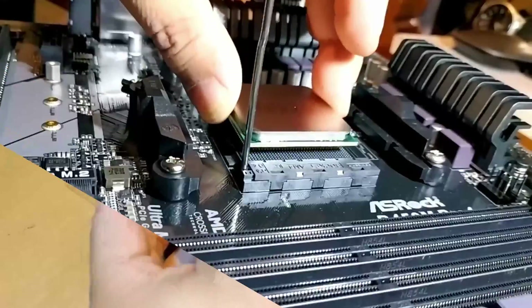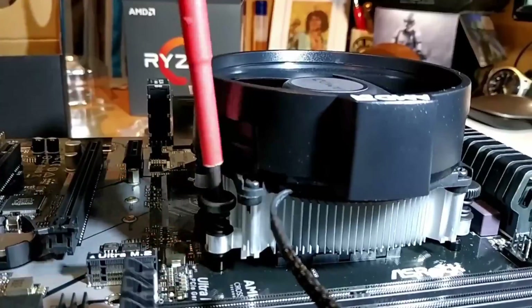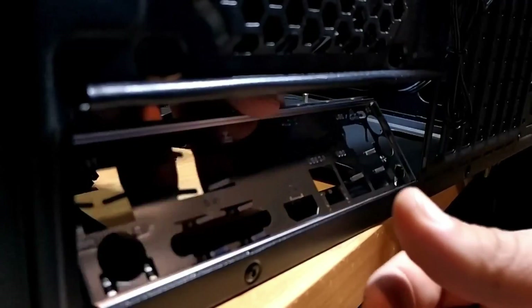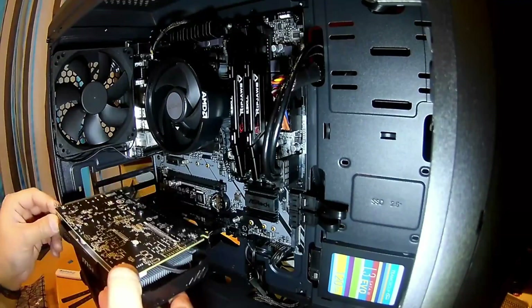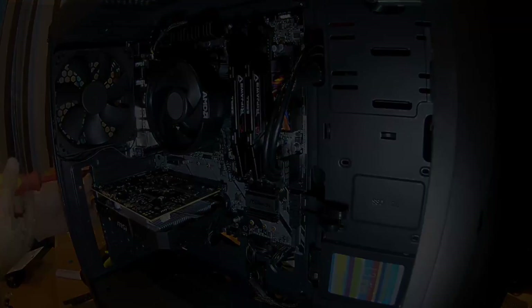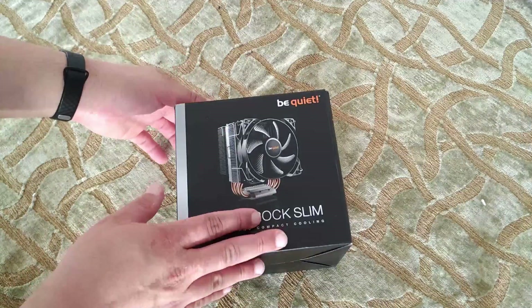Now a year has passed, it's time for the first upgrade and it's summer, it's getting hot. This slab of aluminium is great for what it is, but it's not enough anymore. We're gonna change it with another CPU cooler, but my case is pretty narrow and it doesn't fit just anything in there. The only thing that can fit while doing the job is this one — the be quiet Pure Rock Slim.